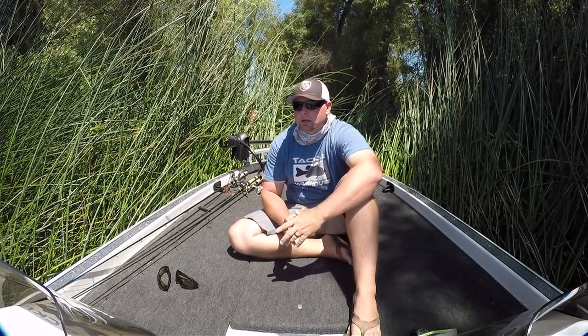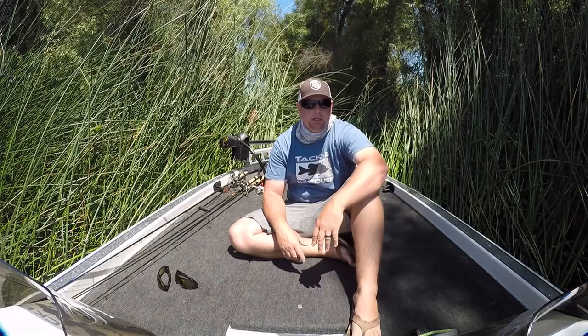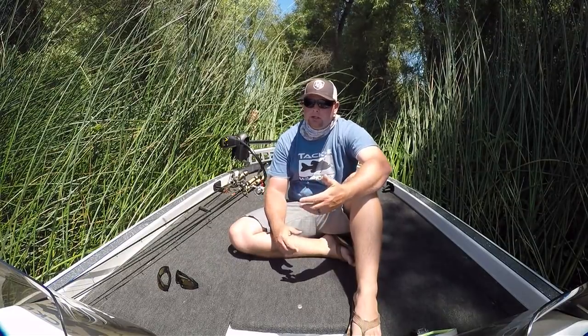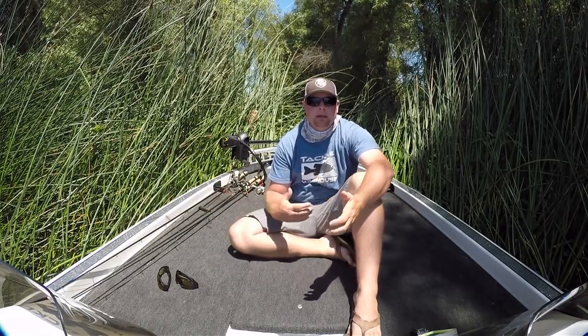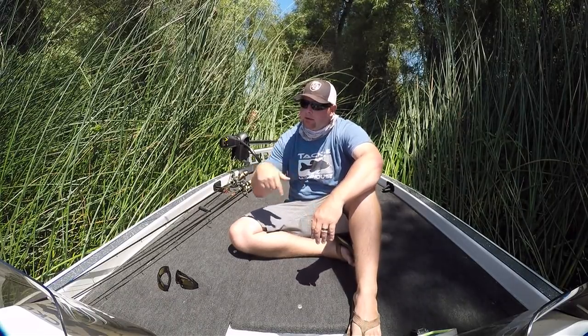Another thing I wanted to talk about is watching the fish and learning the fish's mannerisms. Go out — don't even fish, don't even bring a rod — just train your eye and see what to look for. Pay attention to how they're acting, how they're entering their bed, how they're exiting the bed, what predators are coming in, what's annoying them, what they're chasing off. Learn where they're coming in and leaving, and don't put the boat in between that — don't block their entrance and exit routes to the bed.